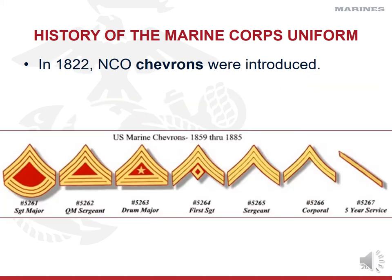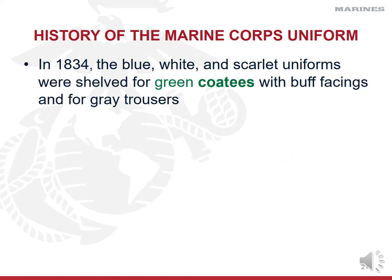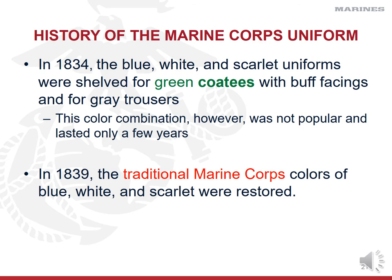In 1822, non-commissioned officer chevrons were introduced — those striped rank insignia identifying enlisted Marines. Interestingly, captains and lieutenants also wore a version of chevrons until 1830, when they shifted to their current rank model after the Army. In 1834, the blue, white, and scarlet uniforms were shelved and replaced with green coat tees with buff facings and gray trousers. However, by 1839 we returned to traditional blue, white, and scarlet because the gray and green combination wasn't popular.